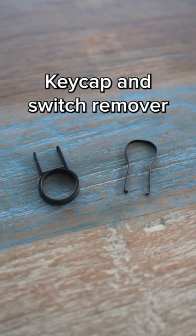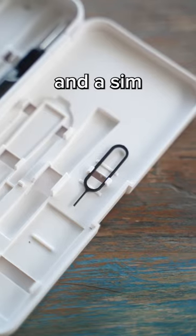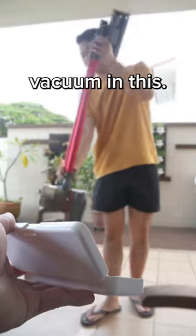Airpods cleaner. Keycap and switch remover. Mysterious liquid. Tweezers, which are actually pretty useful. And a sim eject tool, which I don't understand why it's in a cleaning kit, but I guess they're trying to add as much stuff in as possible. At this point, I'm not even surprised if they have a whole vacuum in this.